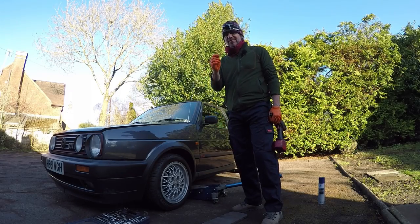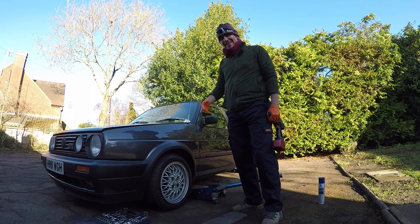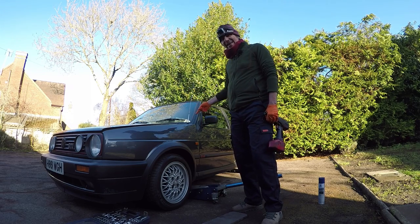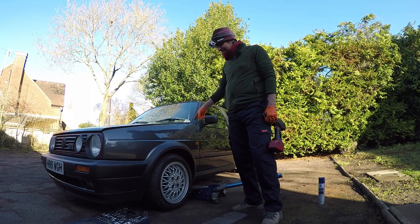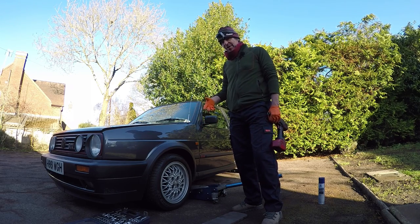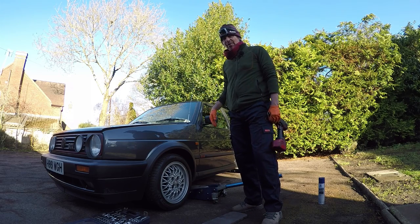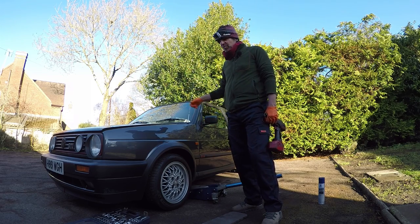We're going to start by fitting the telescopic aerial. To do that we need to remove the old one — it's located inside the nearside wing. So we need to jack the car up, take the wheel off, take the wheel arch liner off, and that should give us access. We'll also need to get it out from behind the dashboard, but it might just pull through.